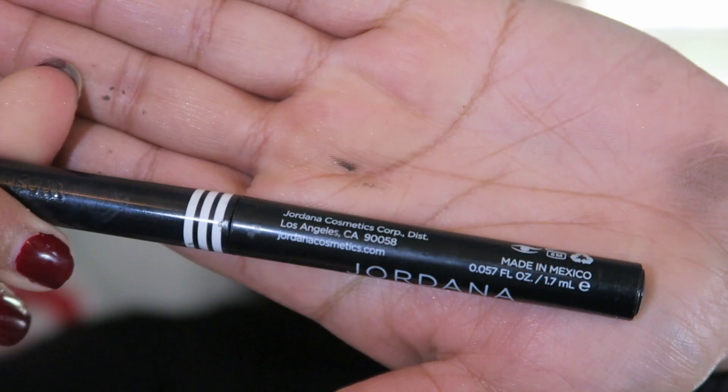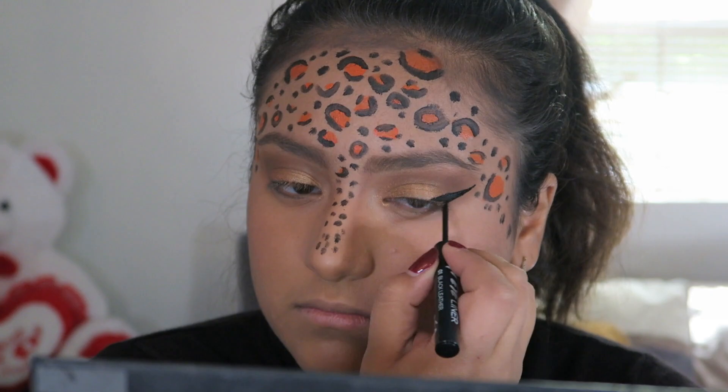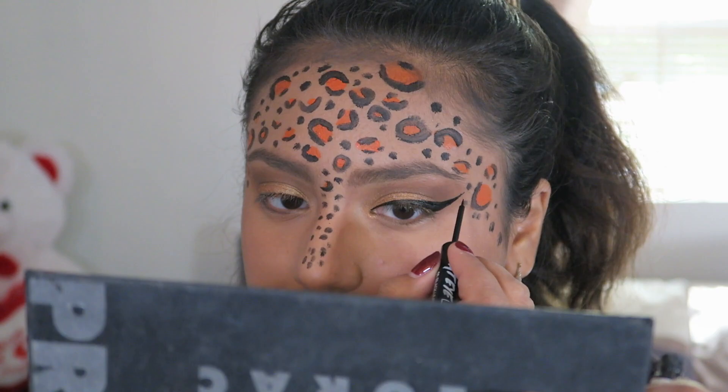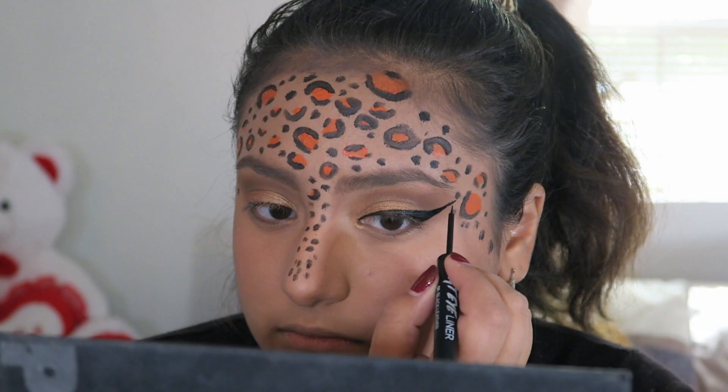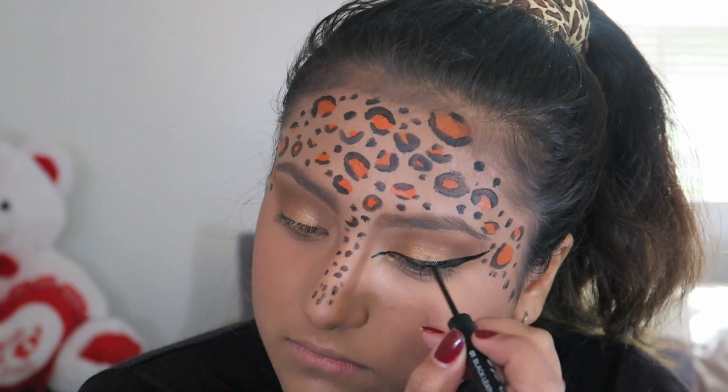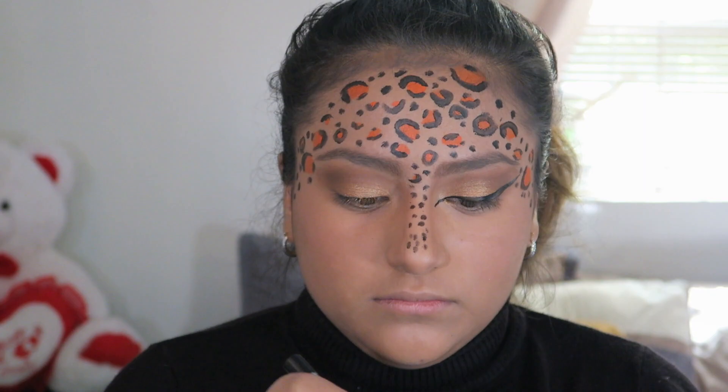Next, I'm taking my cat liner by Jordana and I'm just going to be creating a big wing. Then I'm going to be dragging down my eyeliner to my inner corners and making my bottom liner very, very thick. Also, don't forget to tightline your upper and lower lash line.